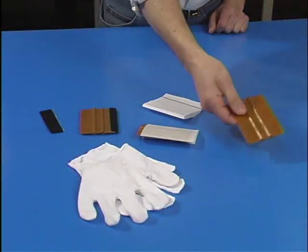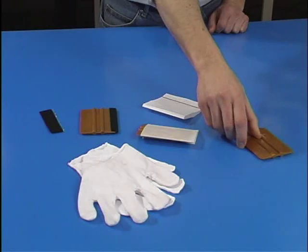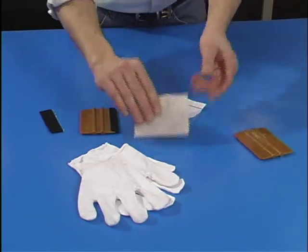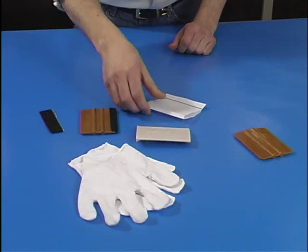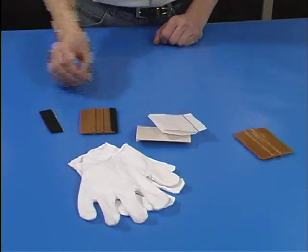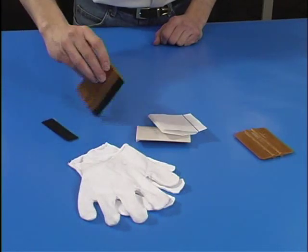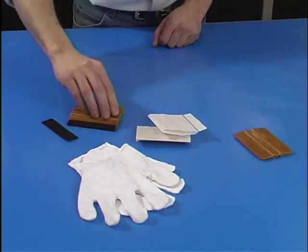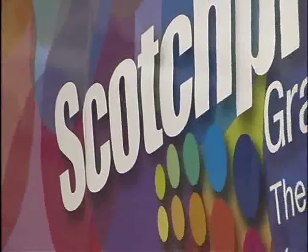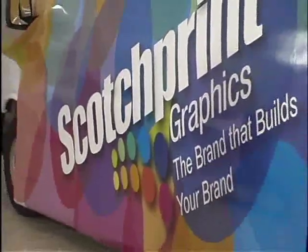3M recommends the PA1 gold squeegee to provide firm application pressure around contours. For applying graphics without pre-mask, you'll need a squeegee with a low friction edge. 3M offers a low friction sleeve to fit around the squeegee. The softer part of the 3M brand hook and loop product also works very well. A cotton glove will also be needed. After making sure that all of the graphic panels fit the vehicle, you're now ready to start applying the graphic.